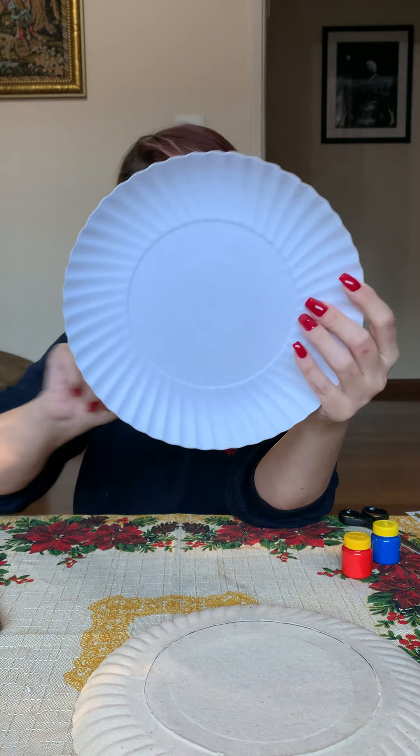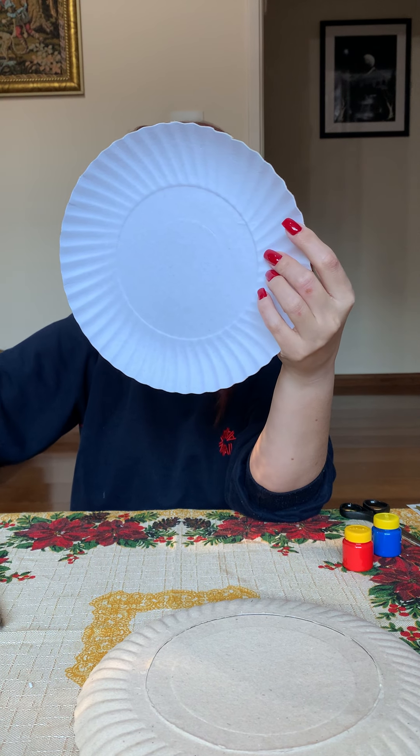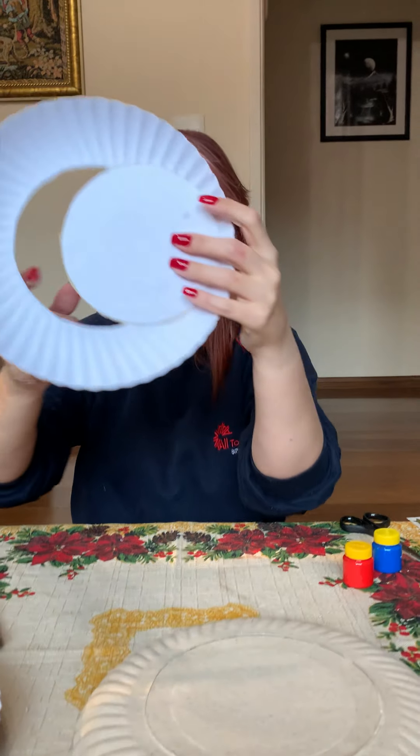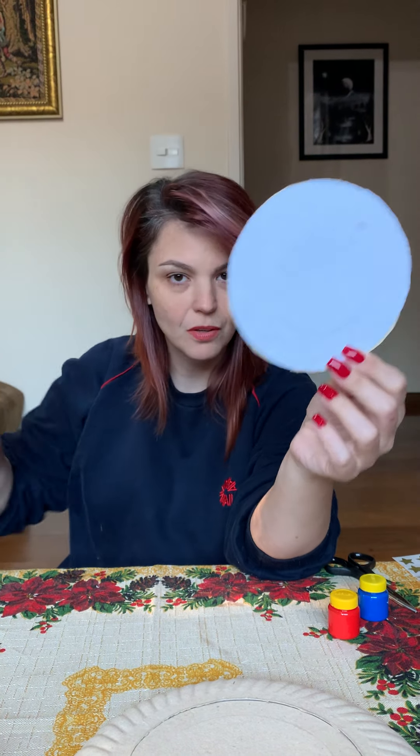And the medium plate — I took here the center of the plate also, but we are going to use the middle, not the edge.